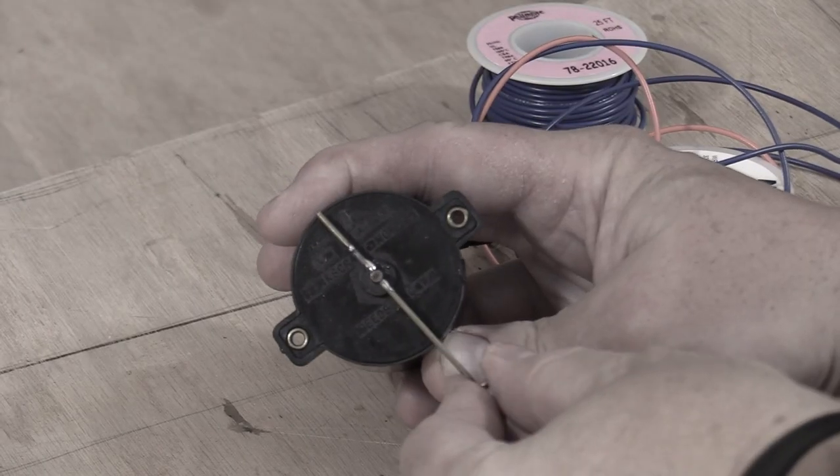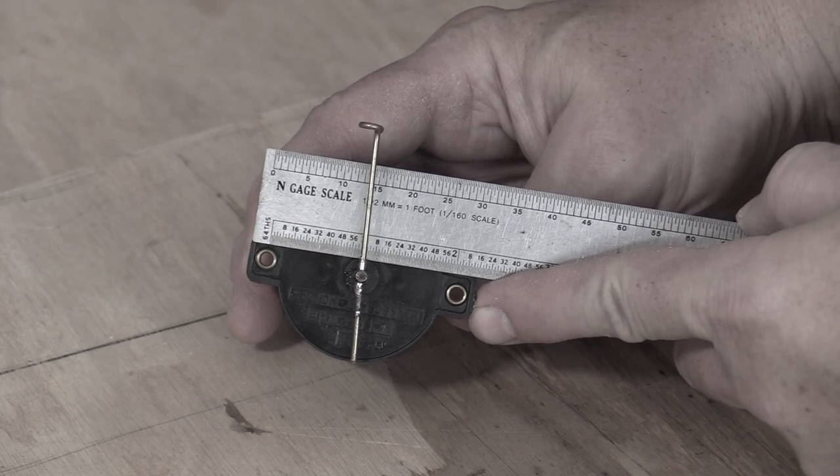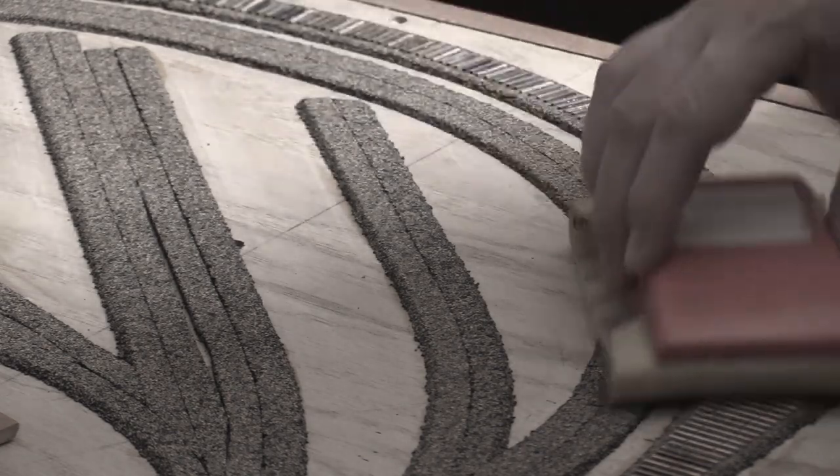In the last episode, I installed the first of several switch machines on the layout, making the first dual gauge turnout fully operational. In this episode, I'm going to continue to work on extending the mainline. I already put down some ties.